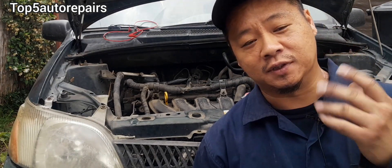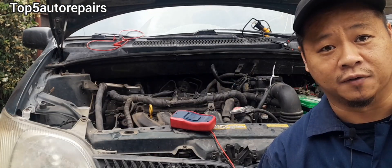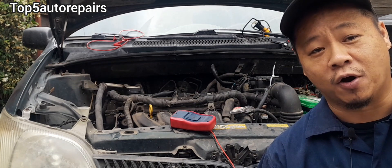In this video I'm going to show you three ways to test for a bad fuel injector. The first and quickest way is to conduct a power balance test.